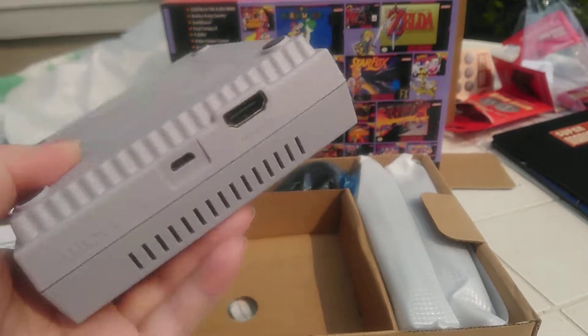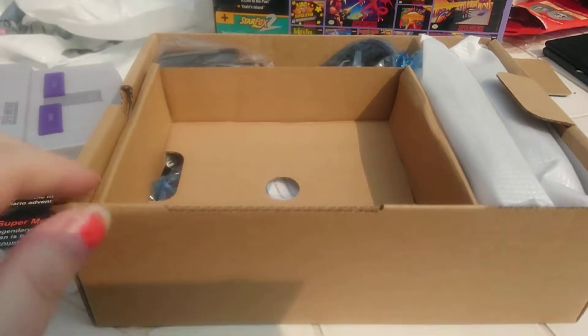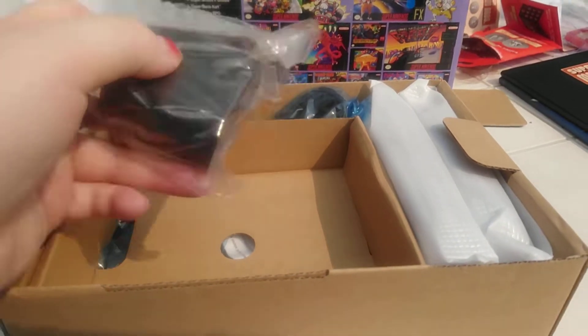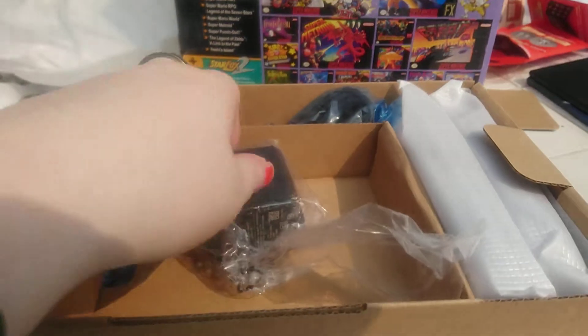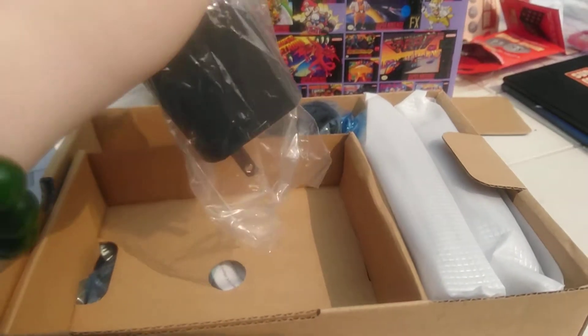So there are the ports. Here's the cord — it basically looks like it runs on the same power as your phone, which is pretty epic.